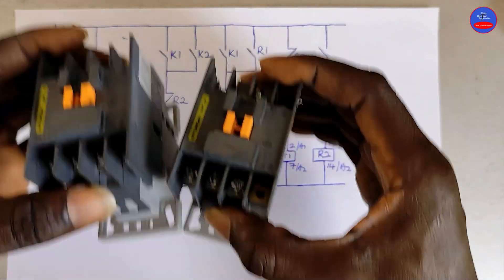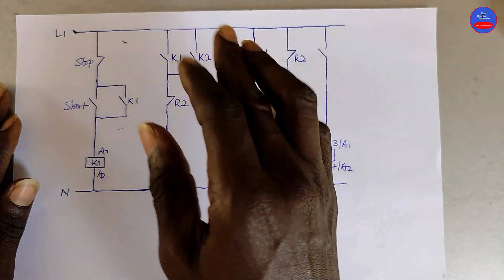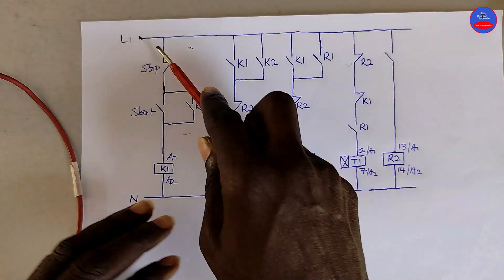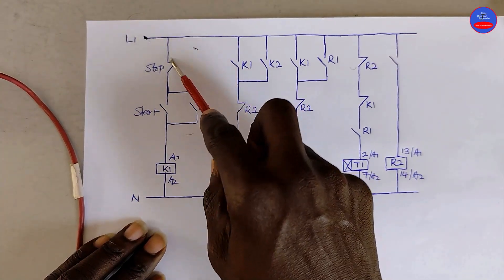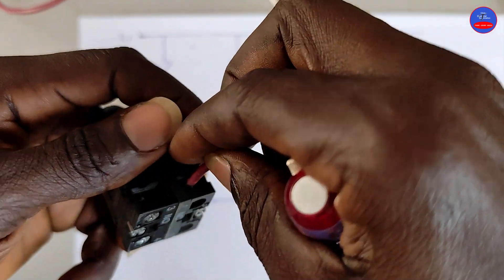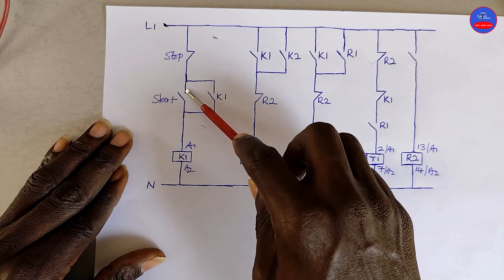I am going to do the wiring. After the wiring, I will explain the circuit and then we will operate the wiring and see how it will operate. From line 1, it connects to the input side of the stop button. From the output side of the stop button, it goes to the input side of the start button.